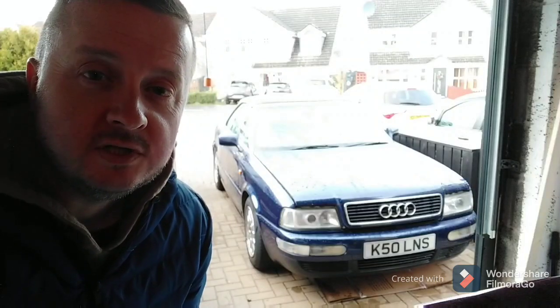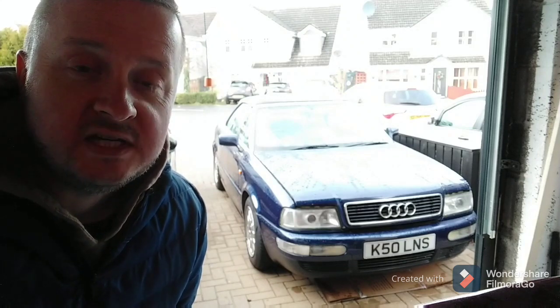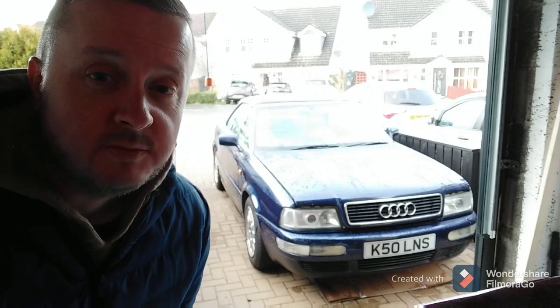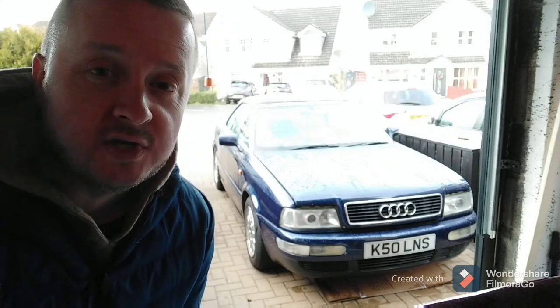In today's video I'm going to be doing an oil change on this Audi 80 Cabriolet. It's fitted with the Volkswagen 1.8 ADR 20-valve four-cylinder engine. I'll show you a little bit about the engine, where everything's located, and the tools I'll be using. Currently it's about zero degrees, so I'm just running it up to temperature to make the oil a little bit thinner so it drains easier. We'll cut back once we're ready.